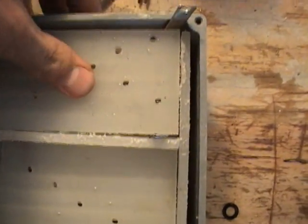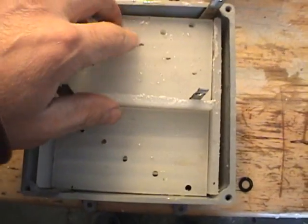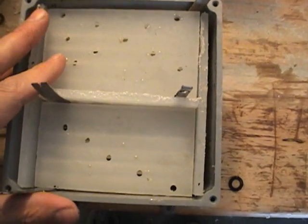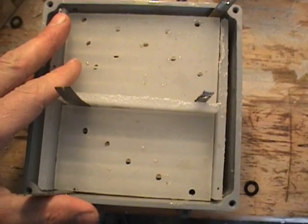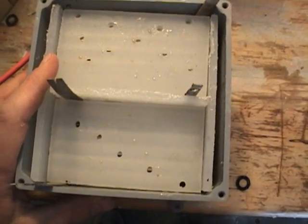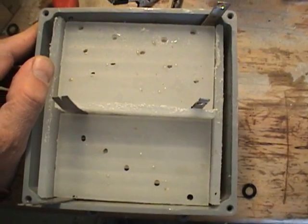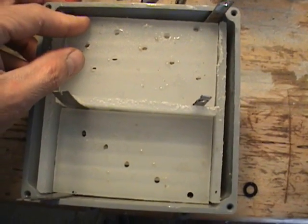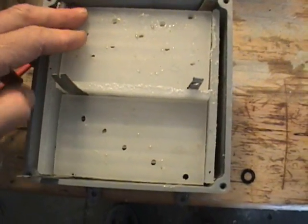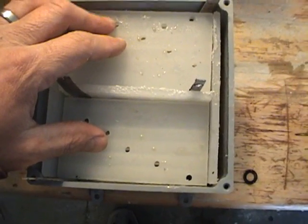I wanted to show everybody what I was doing here before I sealed this up. I've already run it on a load — it's making pretty good gas. It's only pulling three amps with two teaspoons of baking soda added. I'd like to get the amps up, but I might be able to get them up a little bit after these separate cells are sealed. I'm going to go ahead and seal this all up, finish this unit up, and then we're going to put it on the tester and see what it does.